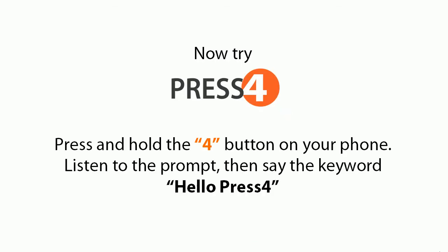Now try press 4. Press and hold the 4 button on your phone. Listen to the prompt, then say the key word.